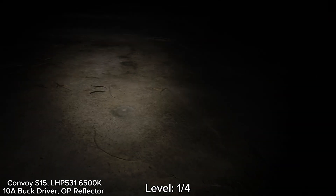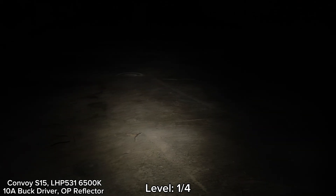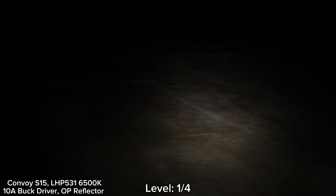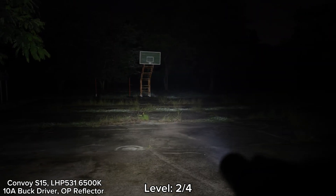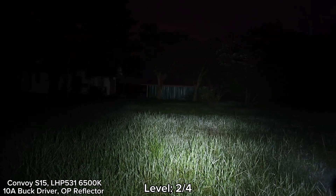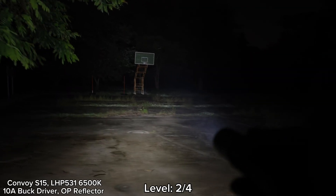Now I'm at the basketball court with the S15, with the new LED. This is the lowest mode. My mode is just only for brightness level. This is the low mode — good enough for walking around. I can see the basketball court there, but not quite clear. Let's go to level two. It's quite floody with a big hotspot. Some ring at the edge but not ugly. The beam can cover the whole basketball court and can reach about 25 to 30 meters away quite well. You see that it can cover the whole basketball court here, just at level two.